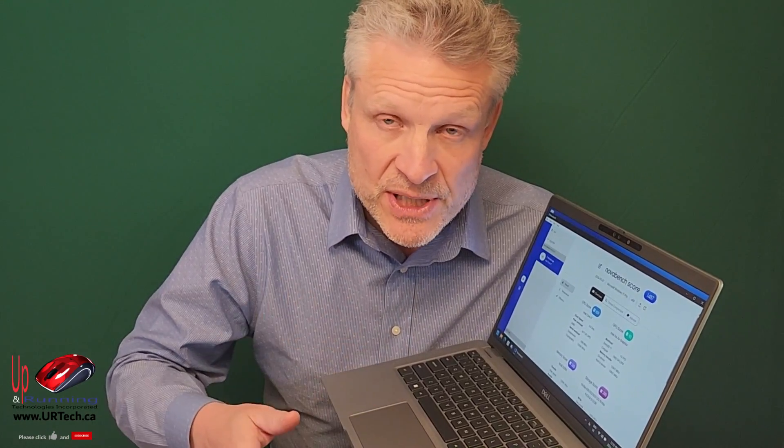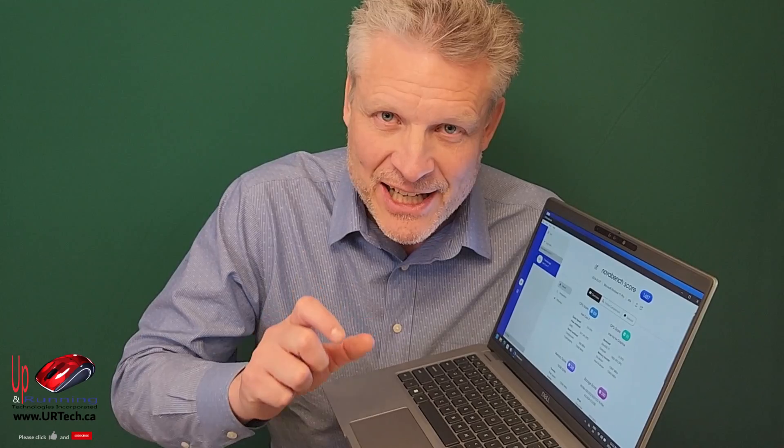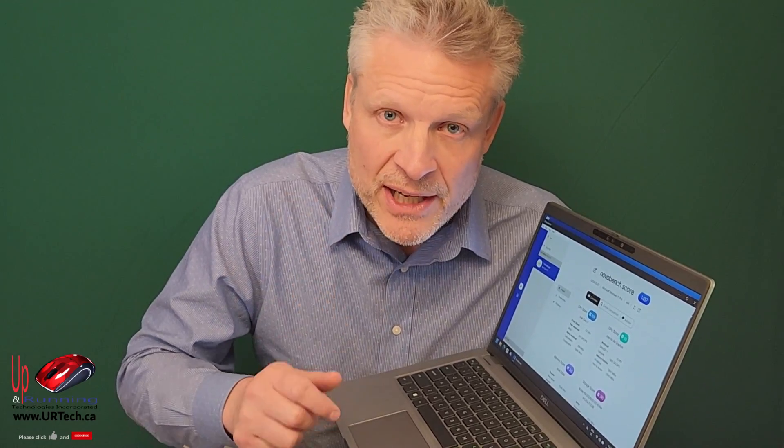The user getting this particular laptop is a power user, and I think the P — performance — the higher-spec CPU, something like an i7-1365P, would have been a better choice for this unit. However, it's what we can get, and the U is fine — it provides 10 cores and 12 threads, so it's going to fly.